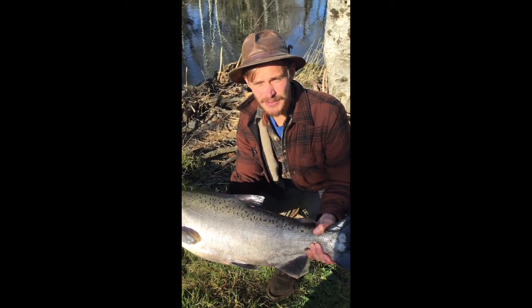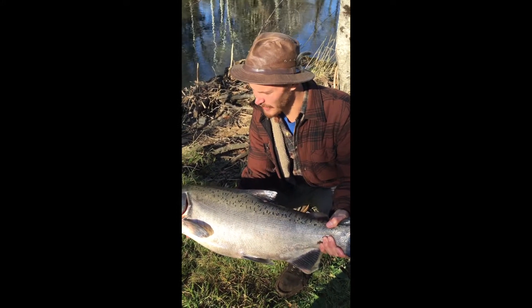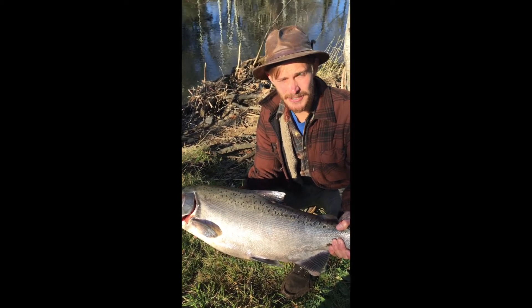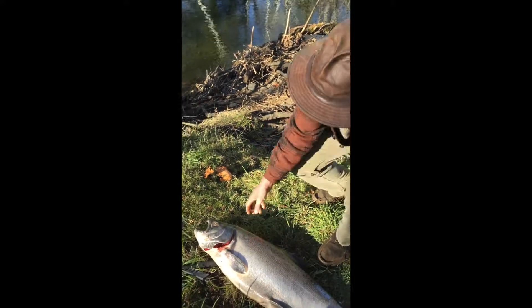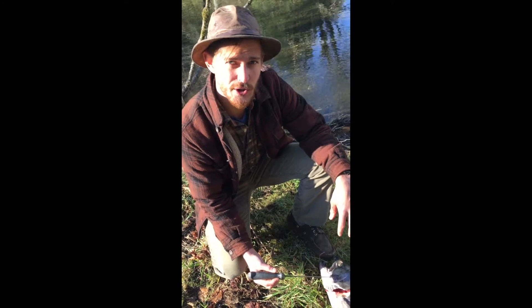It's Thanksgiving Day 2015, and yesterday we caught this one out of the Wilson River with Tanner's Guide Service. So we'll start out with the external anatomy of the salmon.